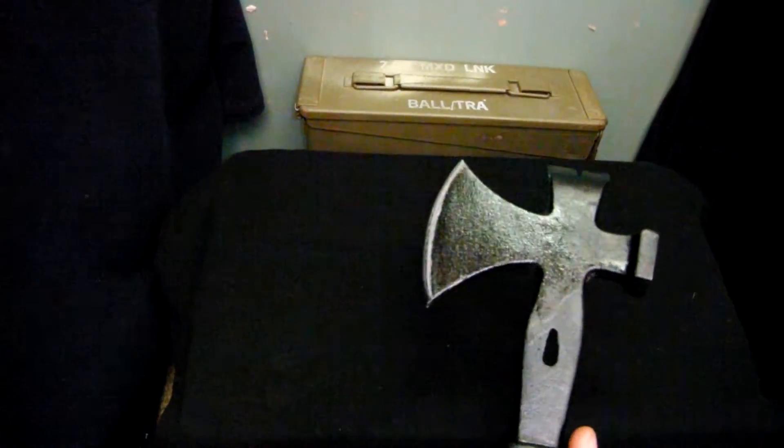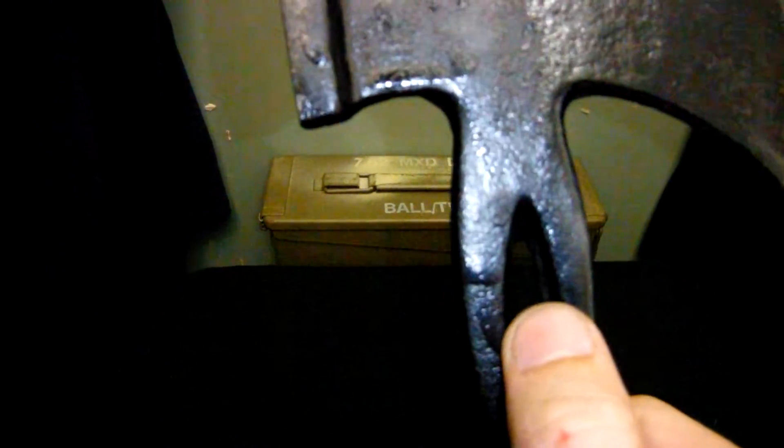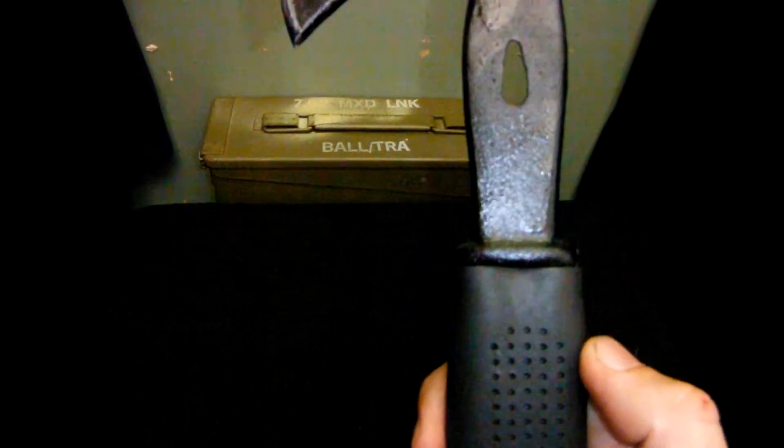So I'll just go over the things on it. Right here is obviously the axe. The top of this is a pry bar with a nail remover. On the back here is a hammer, and right here in the middle that's also another nail remover. I don't know why there are two nail removers on it but there is. The brand of this is Kookaburra.